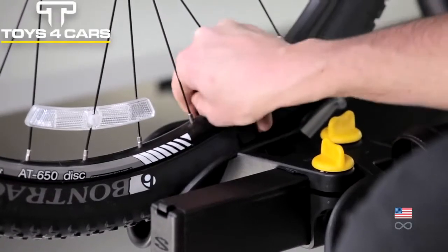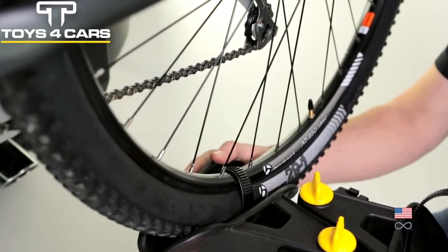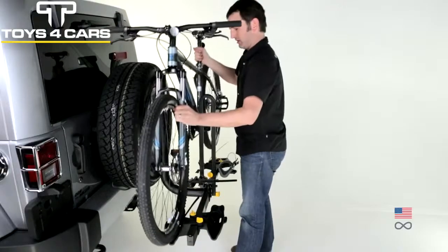Wheel cradles keep bikes securely held without touching the frame. Ratchet straps easily secure the bike, and ratchet detents give tactile and audible peace of mind. Twenty-Niner compatible.